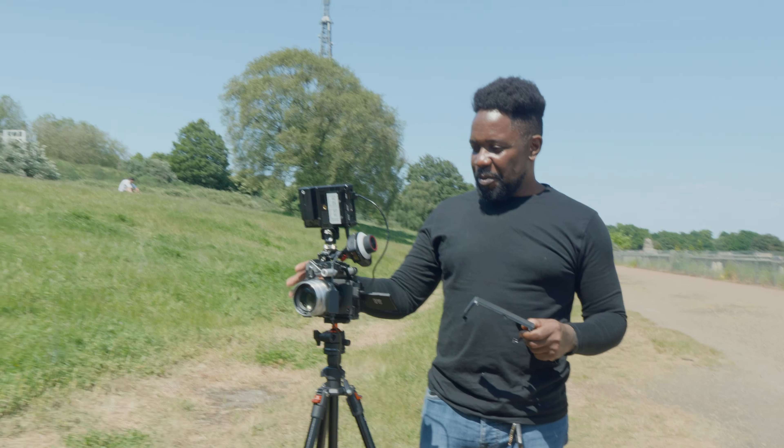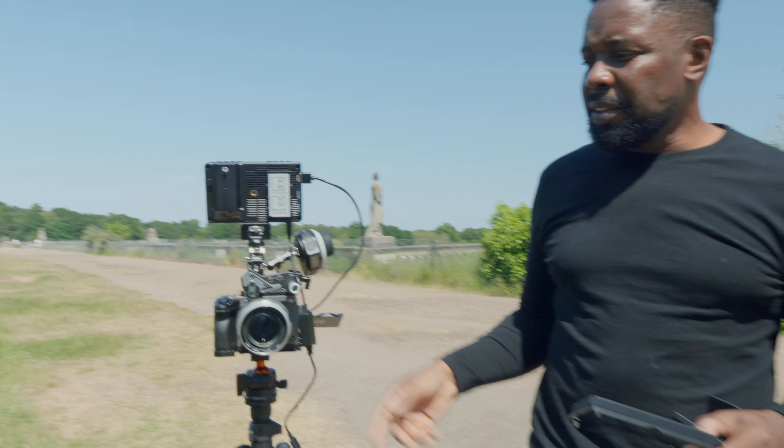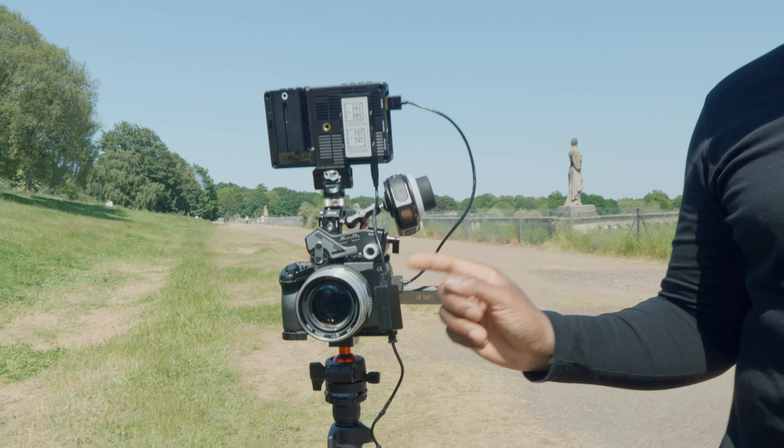What is necessary is a monitor. Because you're going to be shooting at a really shallow depth of field you're going to need something that allows you to nail razor-sharp focus. This is the Andy Cinney A6 Max. I really love this monitor and I'm so happy they sent it for me to use. It's time to hit the road — let's go.